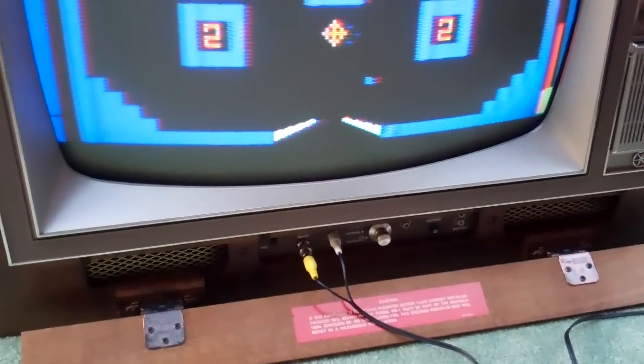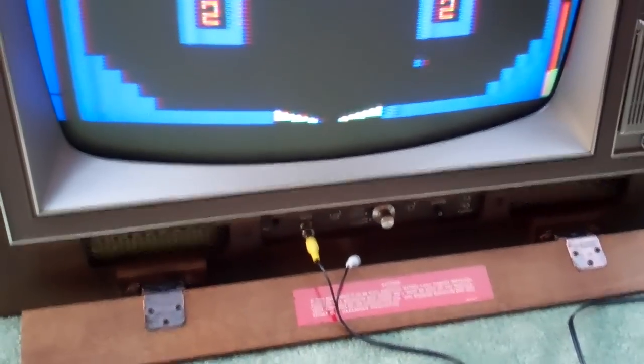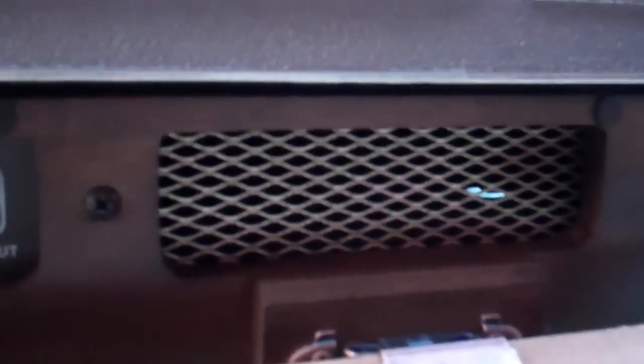We discovered this set has a feature I've never seen on a tube set: forced air cooling. It has a muffin fan sucking air through the vents in the front. That's why when the door closes there's a gap behind it — it's actually force-air cooled. Let's see if you can hear it — turn it off.